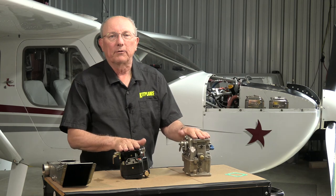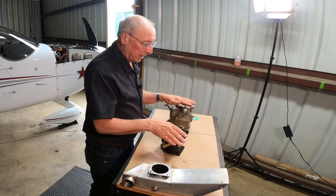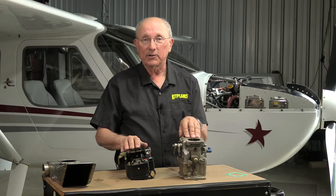Here we have two examples of common carburetors that you're going to find on your Lycoming or Continental engine. They look a little different, but they're basically the same thing, and they're very, very simple carburetors.